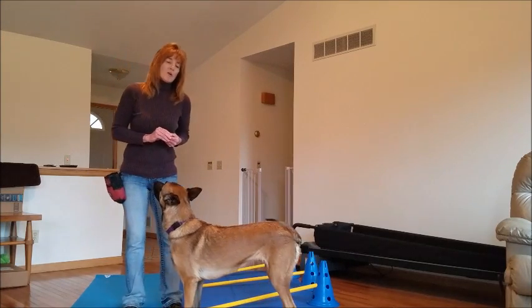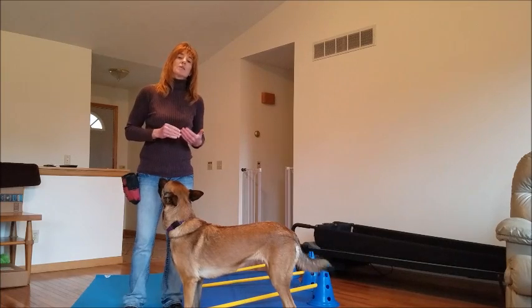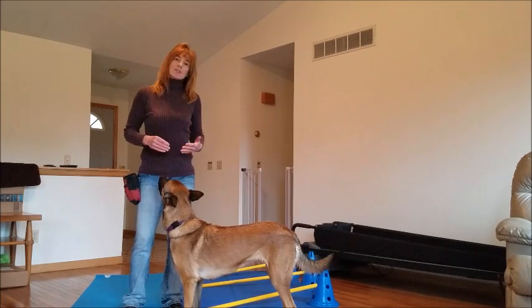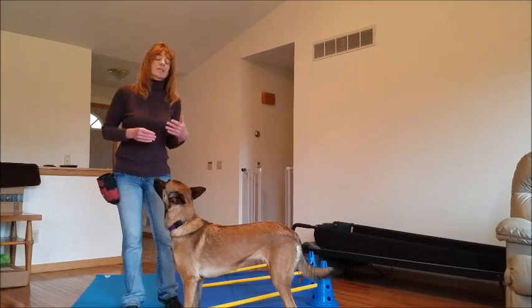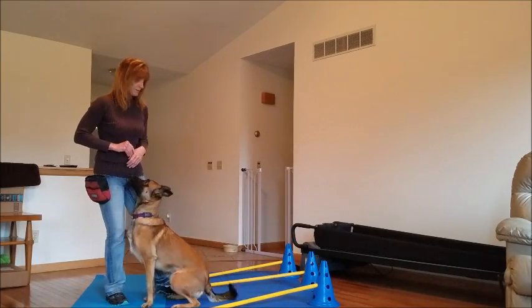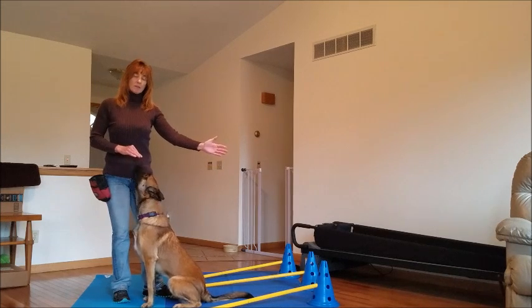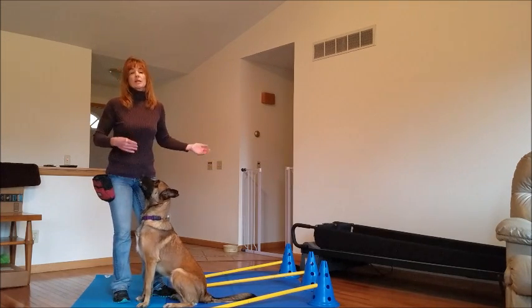So it takes practice, but it is a really great exercise. Once the dogs learn it, it's a really great exercise for proprioception and back-end awareness. As the dog gets better, you can go further and further back. As the dog gets really good at it, you can add the other set of cone seats and do it in the middle, so the dog is literally walking over the entire bar in the middle in between the cones.